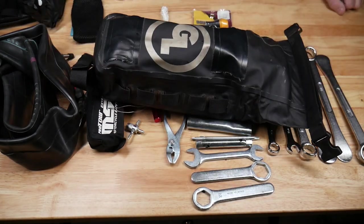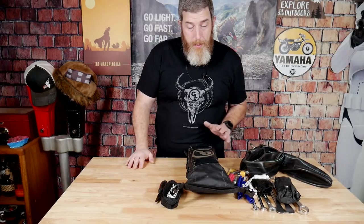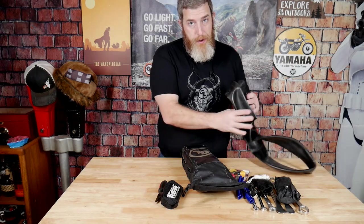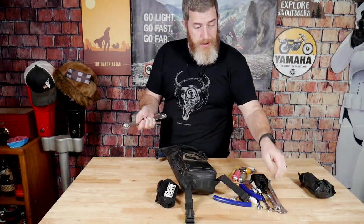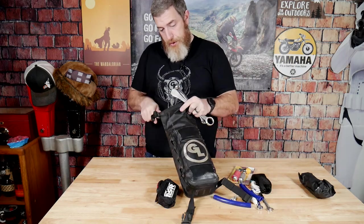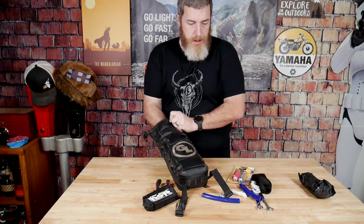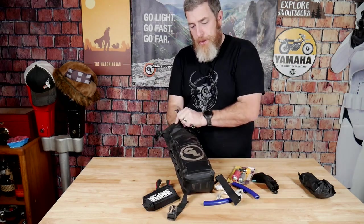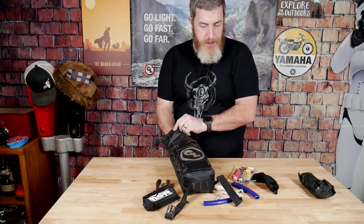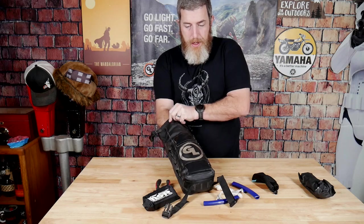All of it fits neatly in this Giant Loop Possible's pouch. Let me show you how I get it all back in there. The tube always goes in first, in the middle. I put the tire irons down on either side to give it structure — that's really the one place they fit. Wrenches too. I try to spread the weight out evenly, with heavy stuff distributed on either side. The CO2 inflator goes on top of the tube.